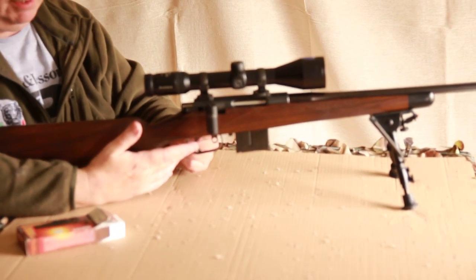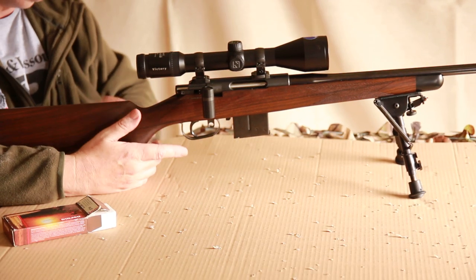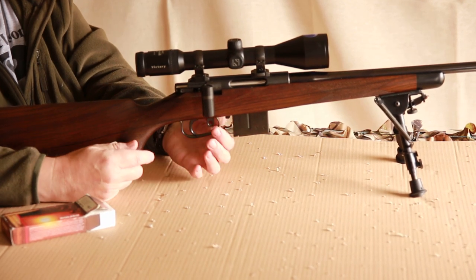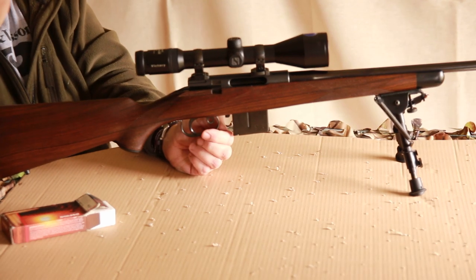The trigger is adjustable for length and set at about three and a half pounds — very smooth, very easy to operate. This little catch here is the bolt release. You pull it down, open the bolt, and the bolt slides out.